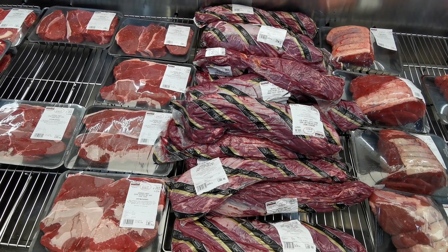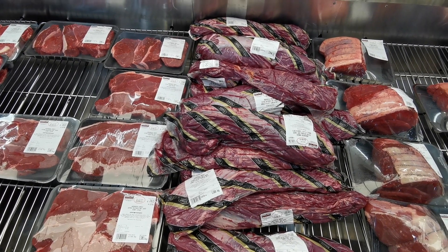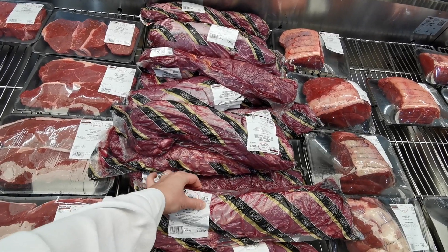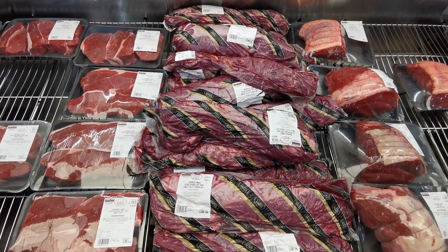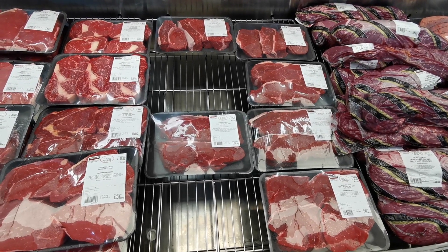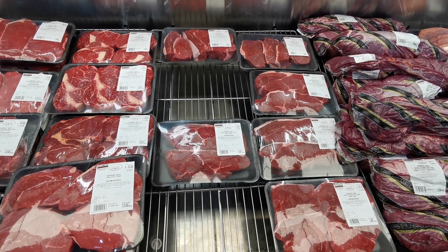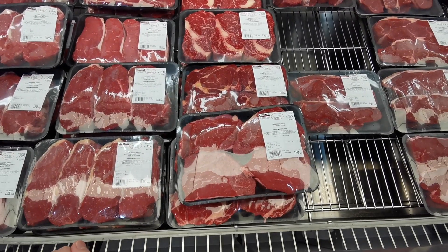This is an Aberdeen Angus extra mature dry aged whole fillet, chain off, at £36.99 per kilo. This pack is 1.588 kilograms at £58.74 — very expensive per kilo. There are also Aberdeen Angus extra matured dry aged rump steaks at £17.49 per kilo; this pack is 1.014 kilos at £18.21.